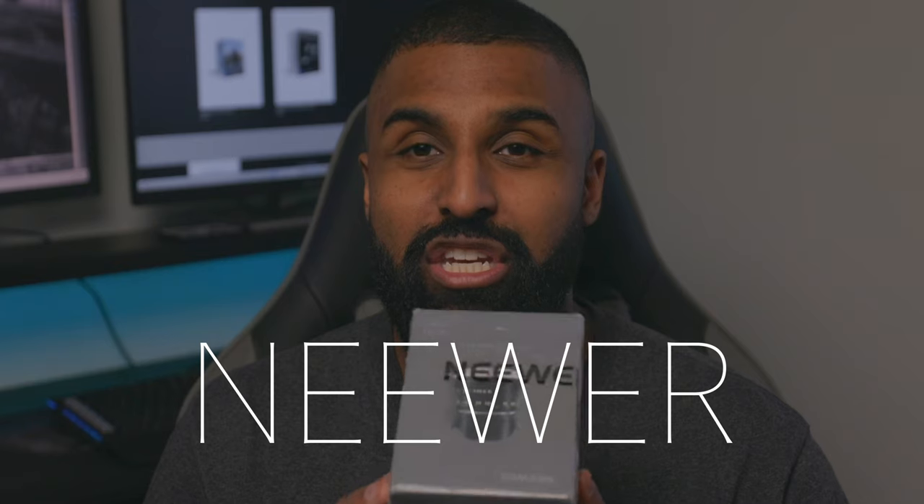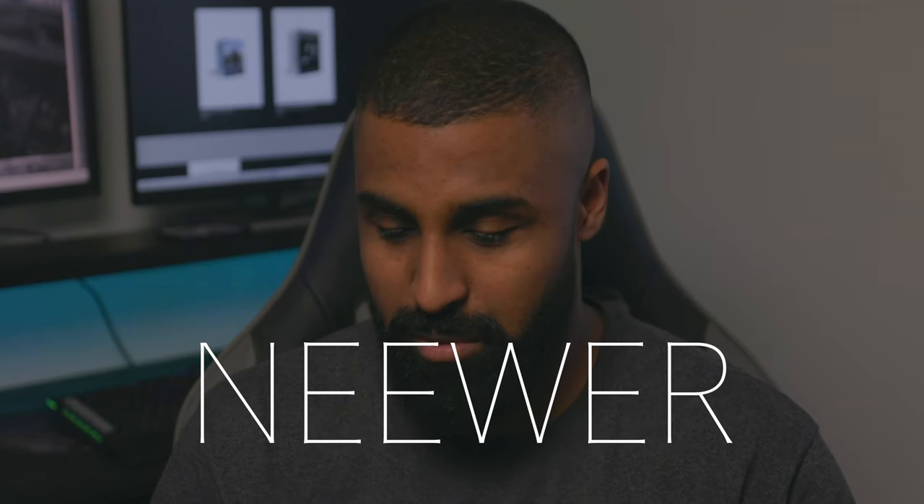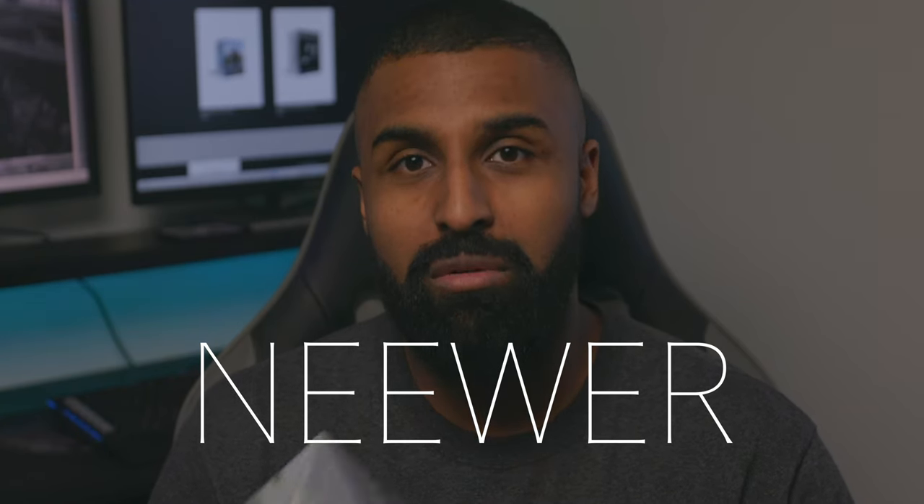What is going on everybody, it is Jameel with Milman Studio. Thank you so much for tuning in to another video. Today we have a special video — we're going to be doing an unboxing of this interesting lens. I think it's called the Neewer — you guys tell me in the comments how you're supposed to say that.